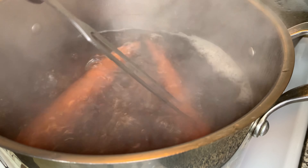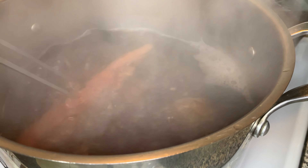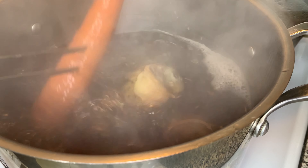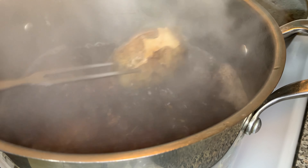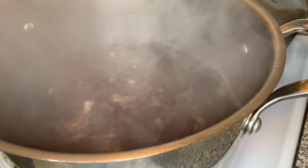Everything is going to be done at different times because some things take longer to cook. My carrots are first up — they're done, and I'm going to remove them from the heat. After I remove my carrots, I'm going to remove my potatoes. After I remove my potatoes, I'm going to remove my eggs.